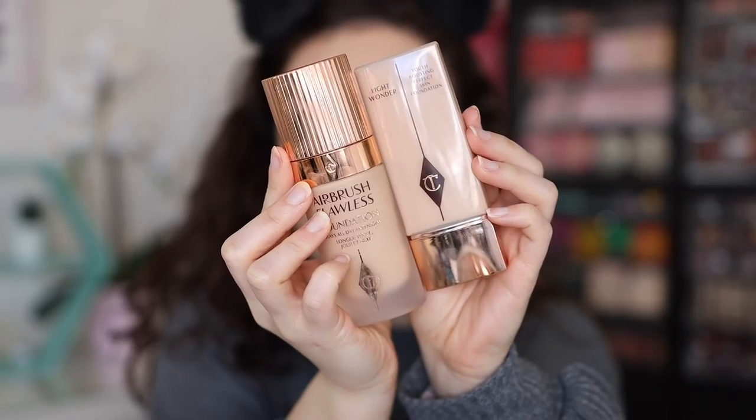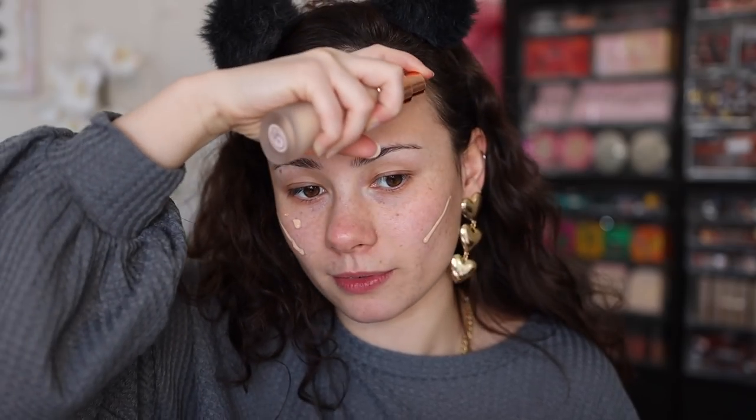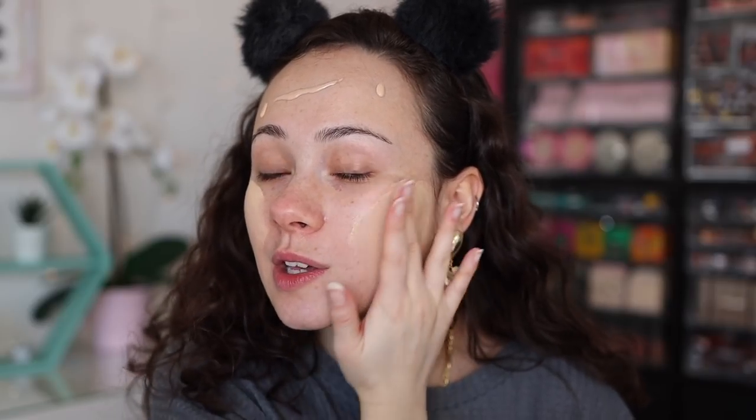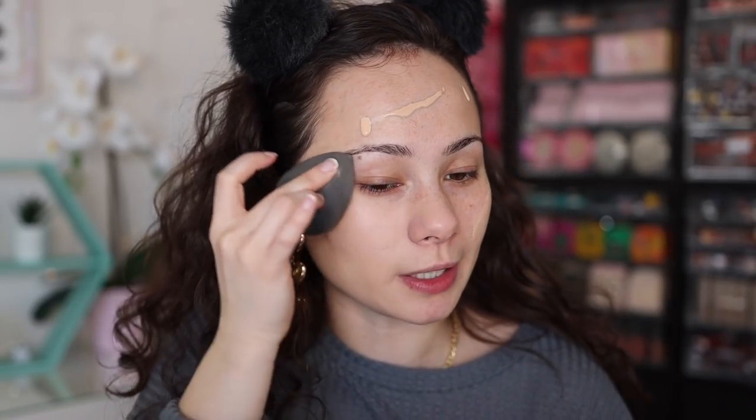Now let's move on to foundation. I'm using a mixture of the Airbrush Flawless Foundation and mixing it with a little bit of the Light Wonder Foundation — I don't feel like going full coverage today. Both shades are way too light for me so I'll just look on the lighter side, which is okay. Most of the Charlotte Tilbury base products I have are too light for me. I like to use my fingers first to blend the formulas, then go in with my sponge. Both products are really beautiful.